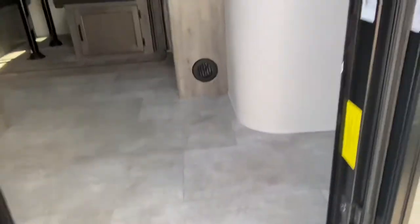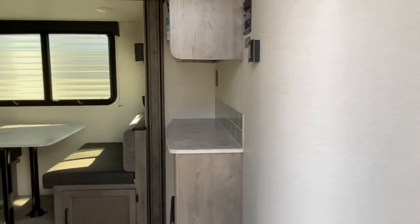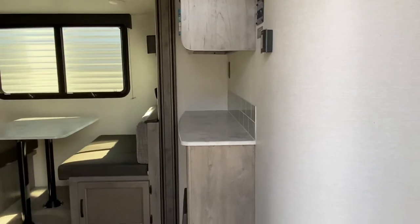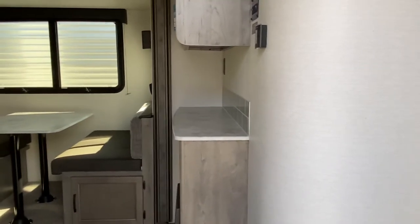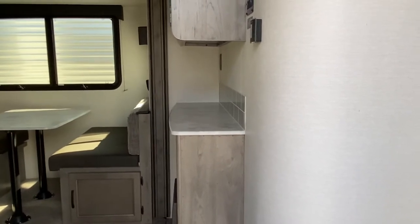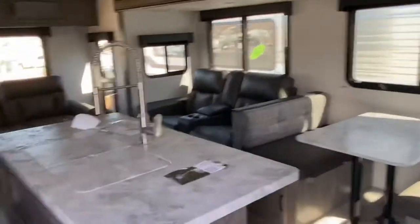It's time to walk indoors. The first thing you're going to notice is a nice bullnose corner right as you walk in. A lot of campers have square corners, but they put a nice bullnose in here — that's kind of an upgrade, it's a nice feature that makes it feel a little fancier. Let's take our first look inside.